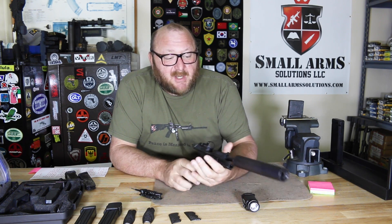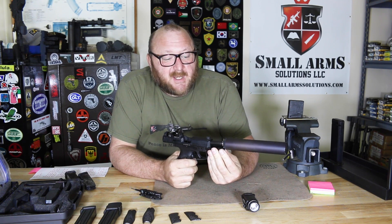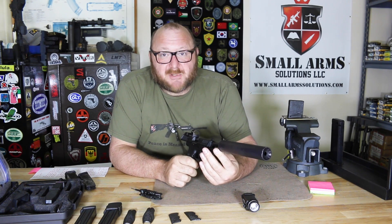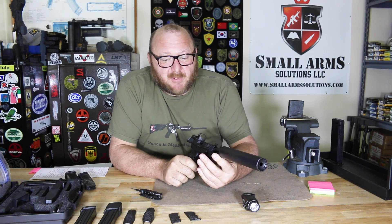There are several different configurations available: versions that are not optics-ready, and versions that are not suppressed — if you're fortunate enough to live in a state where you're free to have suppressors. That's one thing about HK pistols: every one I've ever shot, when it comes to suppressors, they are suppressor-ready and work excellently with them.